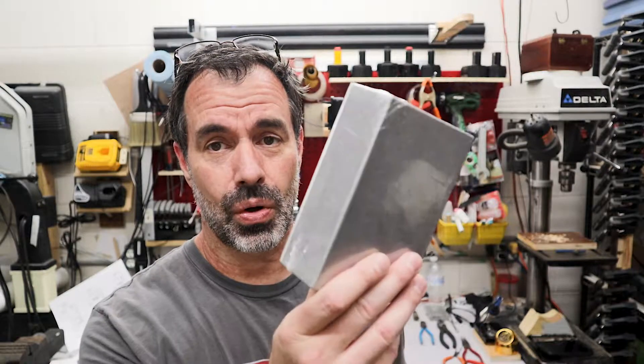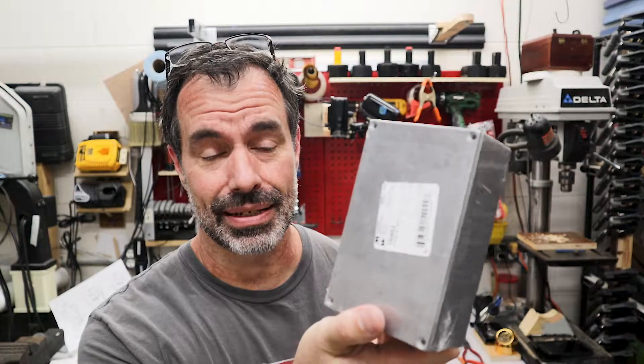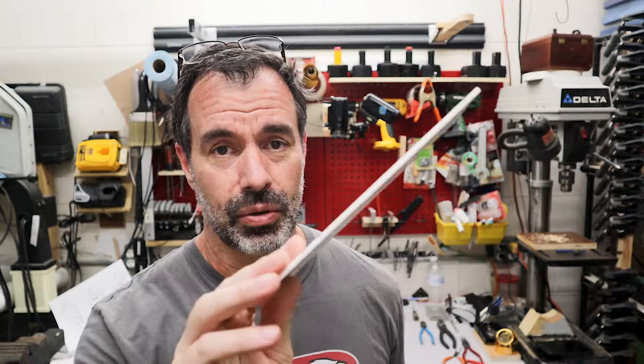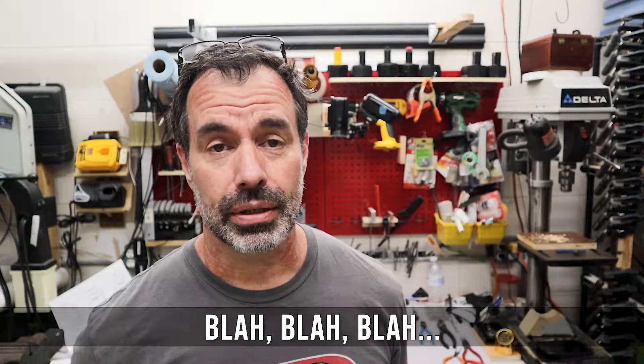To begin the process I need to figure out how I want to go about assembling this. Do I want to drill holes and put all the components in the box right off the bat and try and do the soldering in there? No, not really. I think I'm going to build it on a board, test it, and if it works I'll solder it together and then drill the holes and mount it in the box. Let's get that part started.